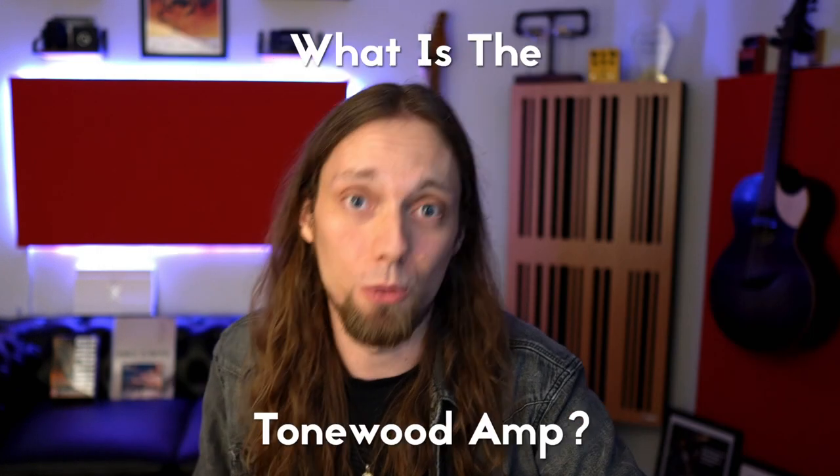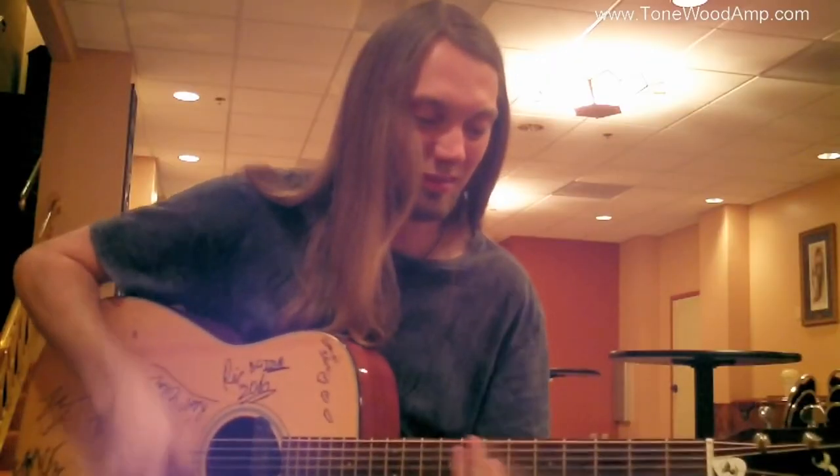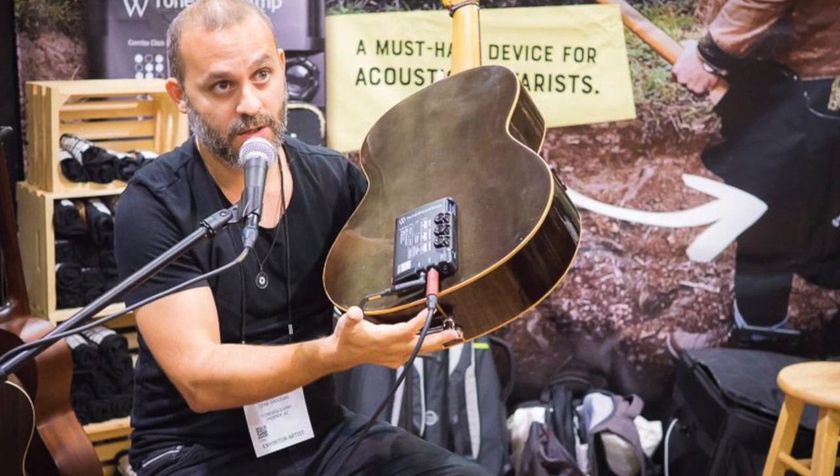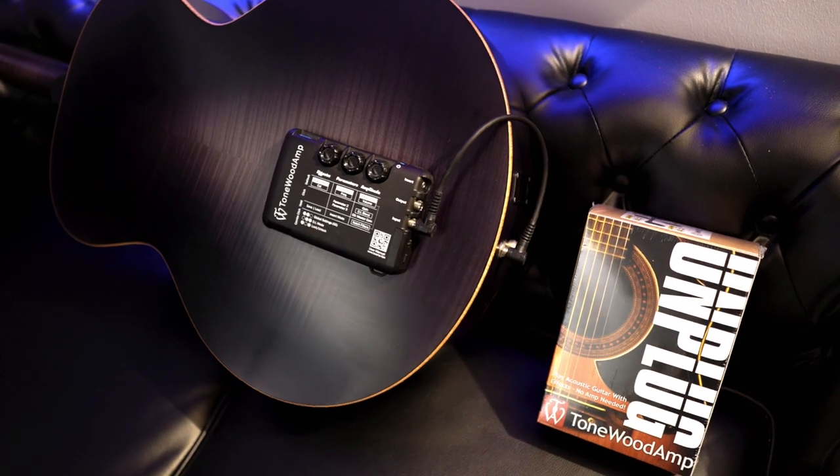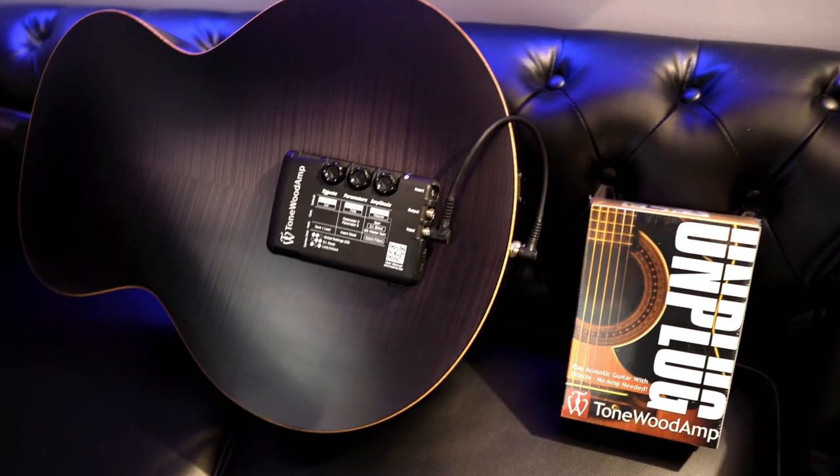So what is the Tonewood Amp? It's essentially an effects processor for the acoustic guitar. It has things like reverbs, delay, chorus, even overdrive. What makes it special — although it can operate by taking the guitar's sound from its pickup into the unit and out into a PA system or amplifier — the thing that makes it really magical is that this is not designed to be a guitar pedal. It's designed to stick magnetically to the back surface of your acoustic guitar.